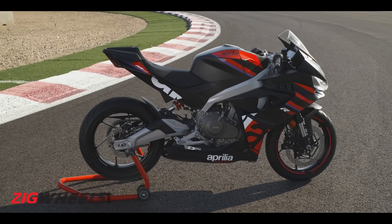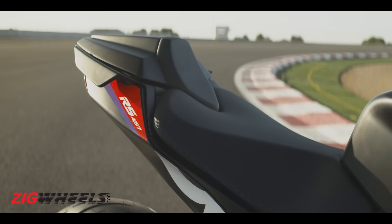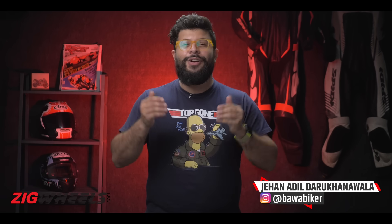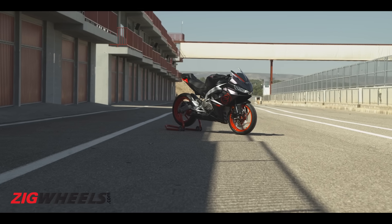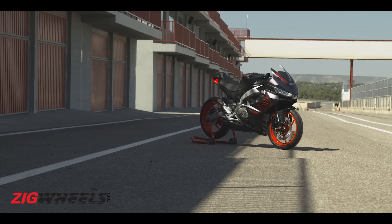Not the 440 like we had expected, but Aprilia has rolled out a larger 457 Supersport. The RS457 has been globally unveiled, but India will be the first market to get this Supersport. Because it's made right here in this country at their Baramati plant, and the launch is expected to take place closer to Bharat GP. So here's all that Aprilia's latest Supersport packs.